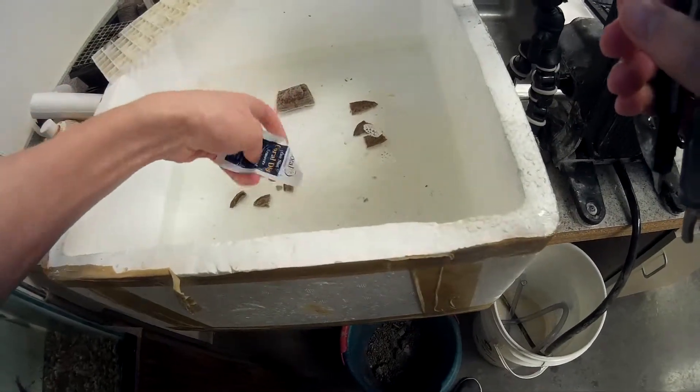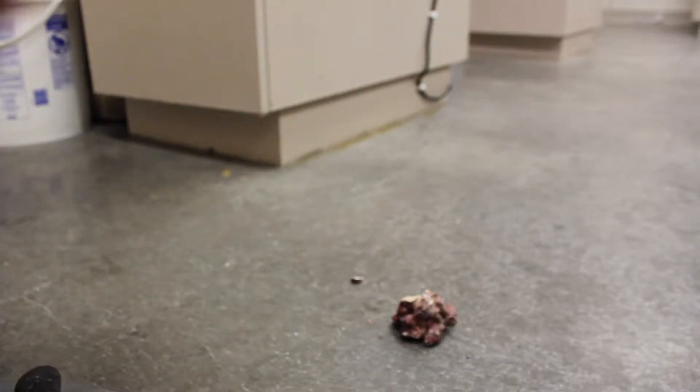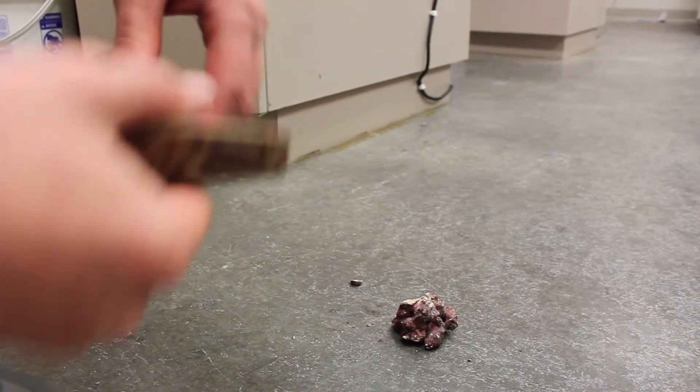So what I'm using here is a coral dip. You don't want to dip your corals right off the bat because sometimes you leave them in there a decent amount of time — this coral dip tends to be for about 10 minutes.